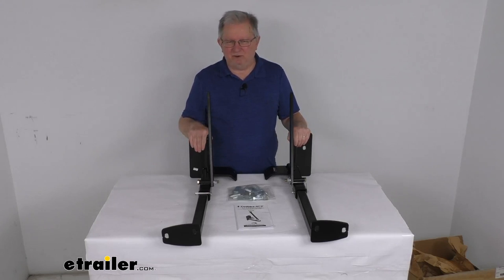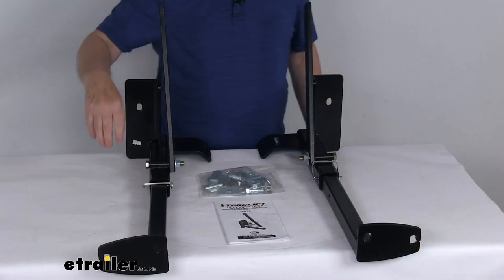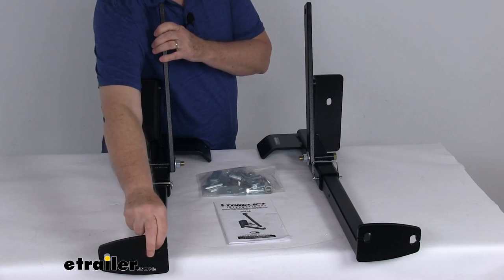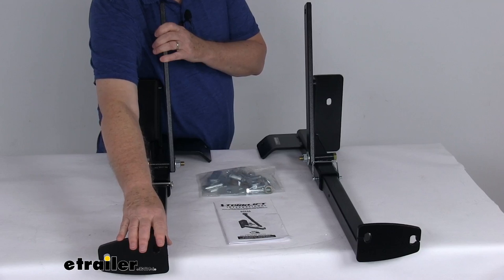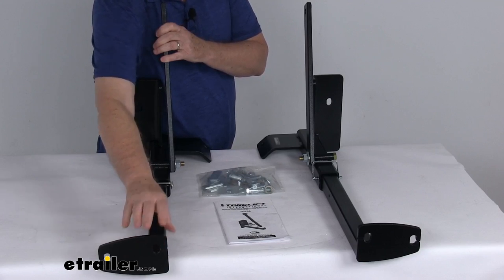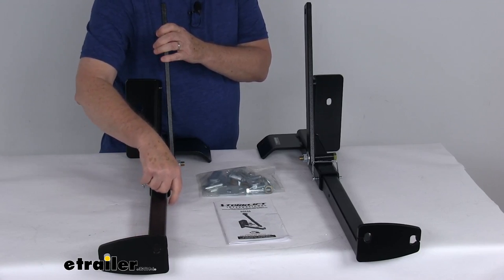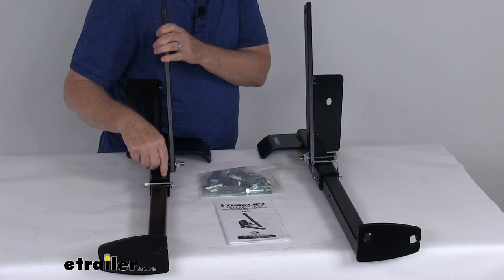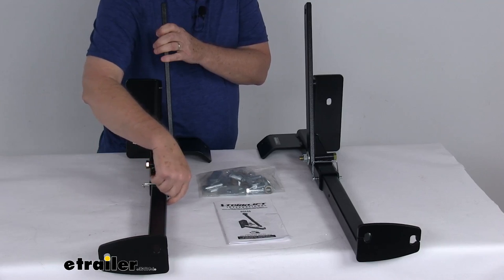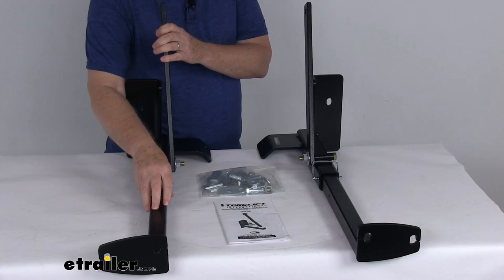One tie-down will go on the driver's side and one on the passenger side. Up front here, there are two holes on these tie-down inserts that allow you to connect your turnbuckles from your camper to your truck without interfering with anything on your vehicle. There are also two holes on the shank of the inserts which allow for different width campers — one position for a wider camper and one for a narrower camper.